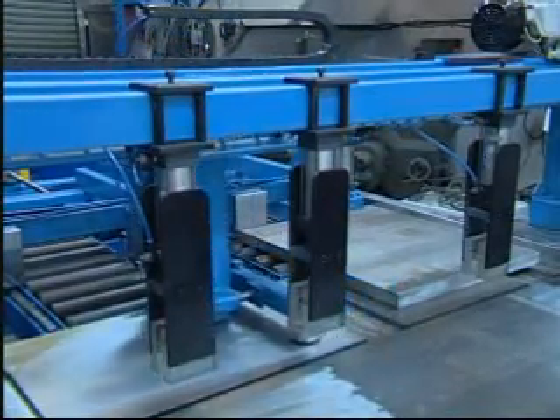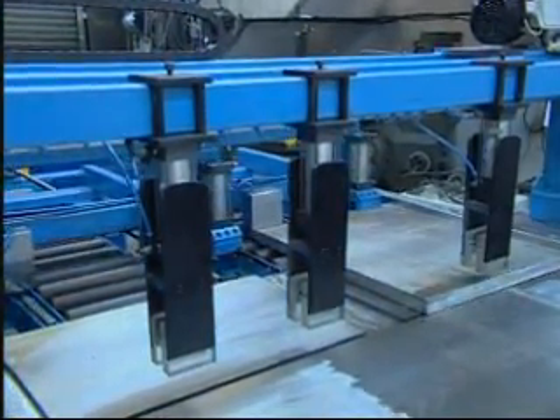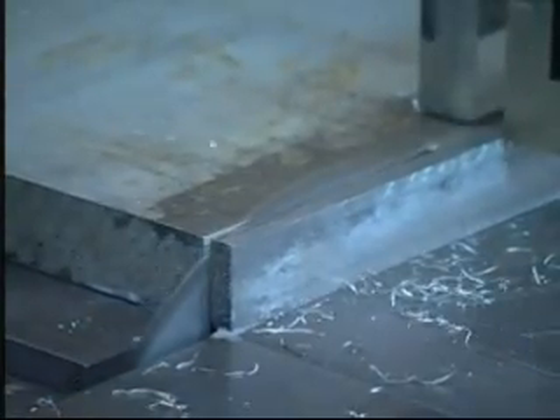The CNC Automatic Shearing Machine has a tool-in feeding and retracting which is stable, speedy, and fit for mass production requirements.